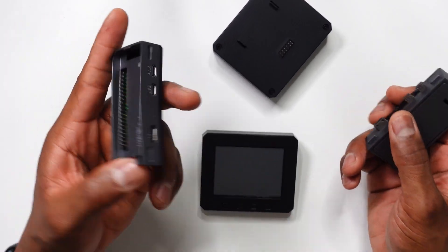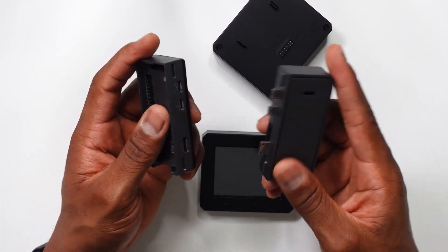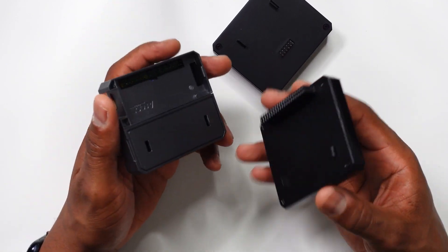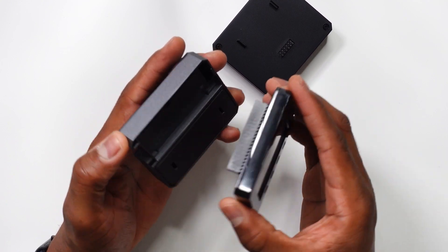Now I want to put everything together into one solid package. First you want to connect your pod case with the HDMI and USB expansion. Next we're going to plug in the display module.